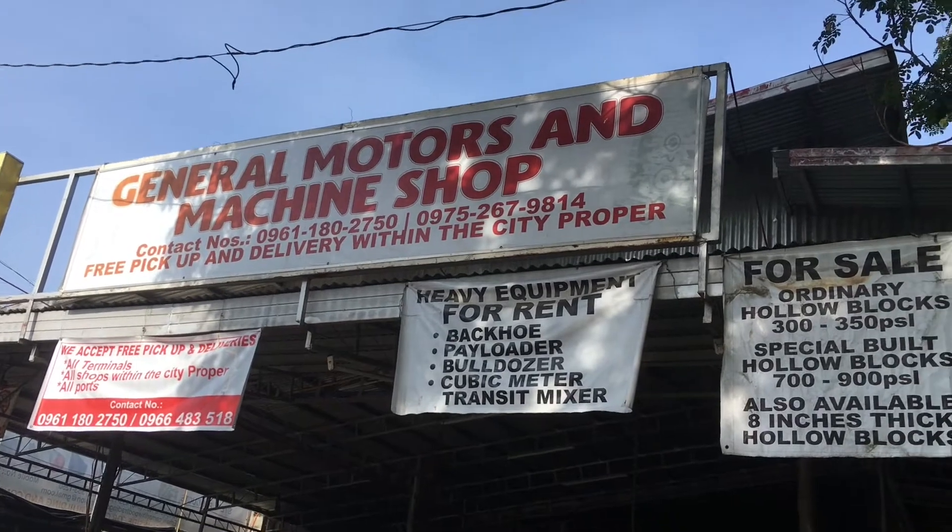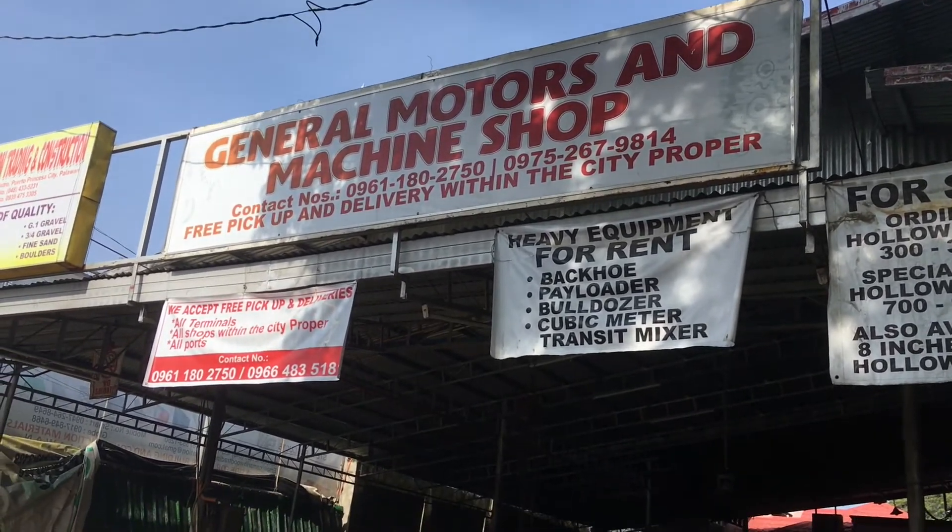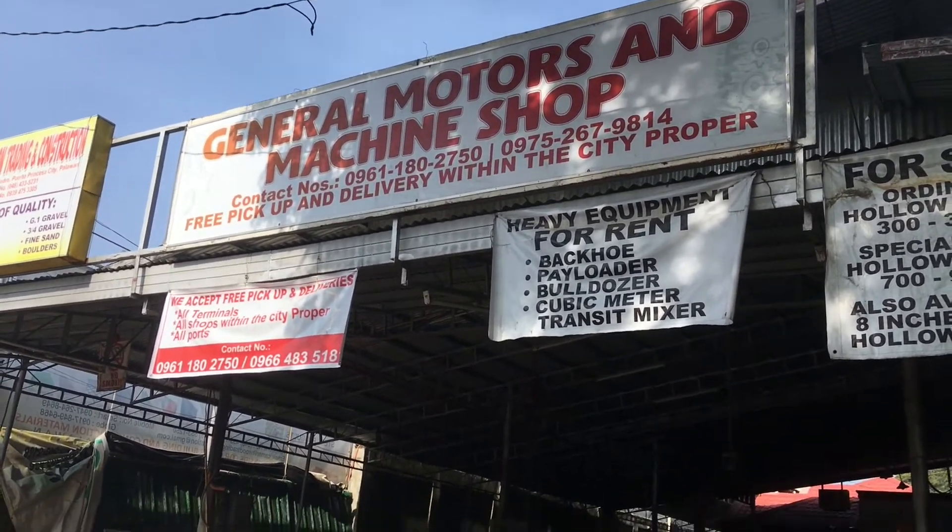I'm here at General Motors machine shop this morning to get our prop shaft machined. So yeah, let's go!